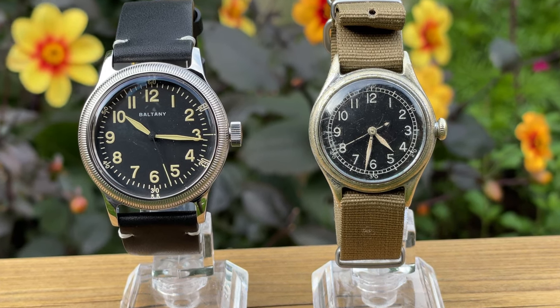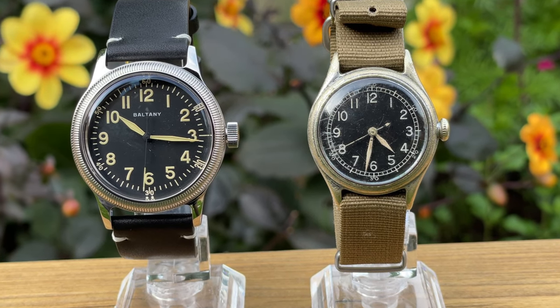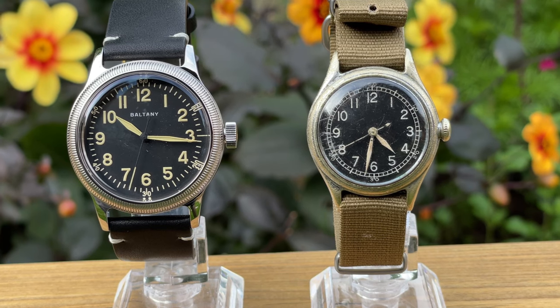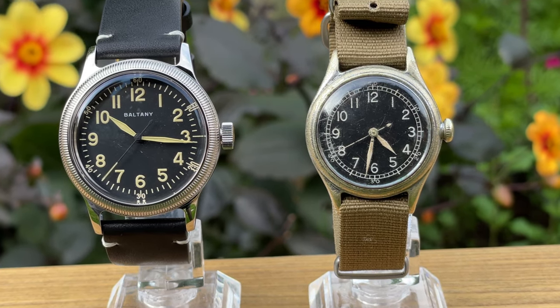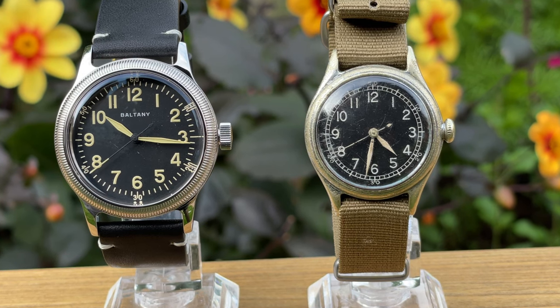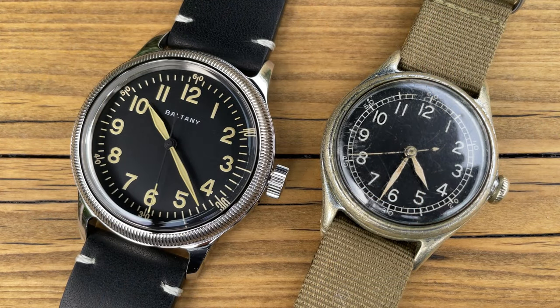There are a lot of these still around. As you can see on screen, I've actually got one — the one on the right of the picture is my Bolover version. Now it is non-running. It hasn't seen military service, because you'd be able to tell from what it says on the back — they're normally stamped. But I'm very pleased to own one, and I'm setting it up to eventually be restored over on the main channel.